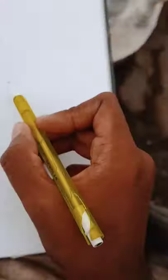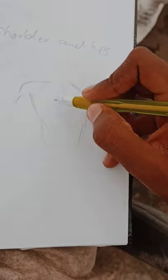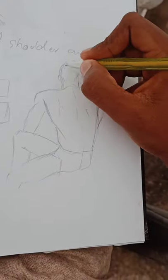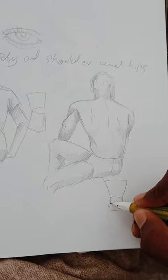This is our shoulders and hips — for girls and boys. Girls are equal to the same. This is the back. Boys are equal to the same.